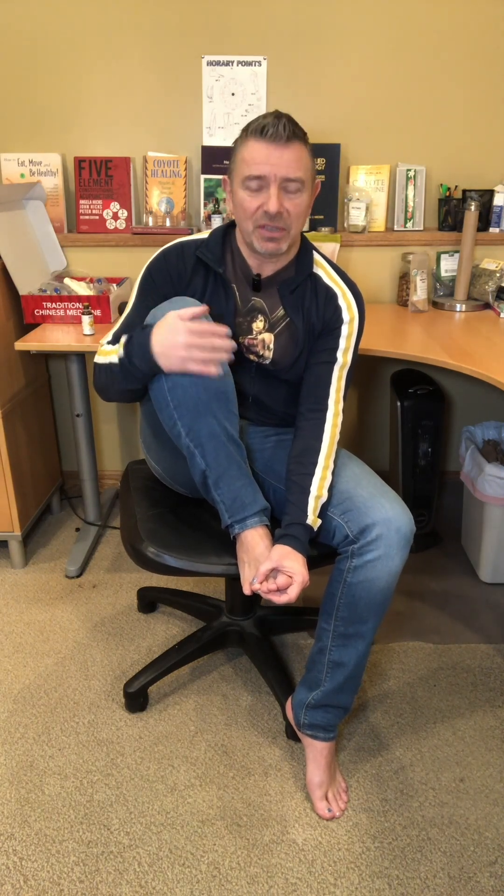Gallbladder starts on the fourth toe and the first point is always on the nails. You can squeeze the nail to give that meridian a little burst. These nail points are compared to where you turn the water on — if the flow is a little low, you want to turn the water up a little bit. Then you come up between the pinky toe and the fourth toe, right at the web space — that's gallbladder 43. And then up in between those bones is 42 and 41.